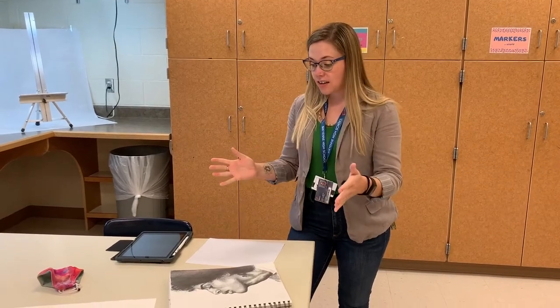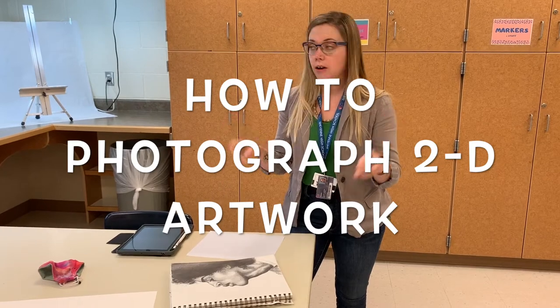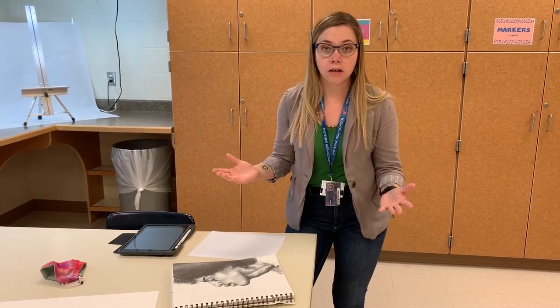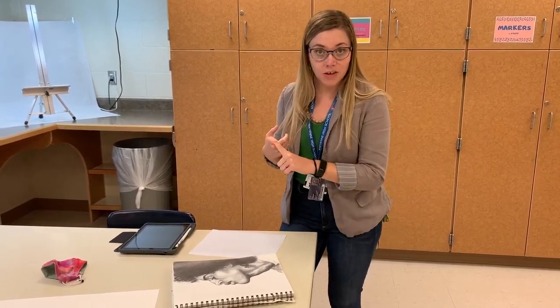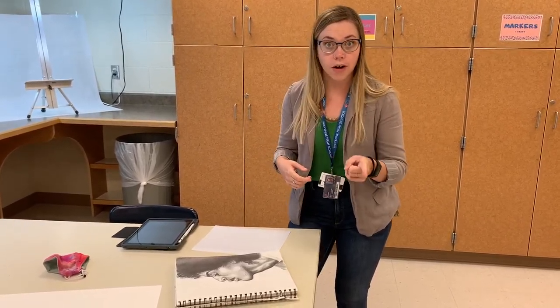Hey artists! In this video I'm going to show you how to photograph two-dimensional artwork. There's a whole bunch of ways to do it. We're going to start with the fancy way, which is what you can do while you're in class, and then we'll talk more about ways you can take good photographs at home of your artwork.